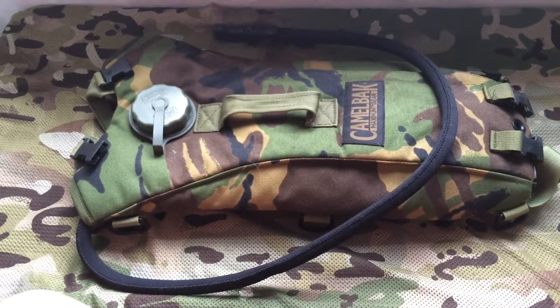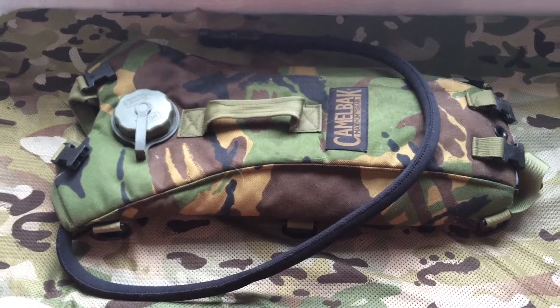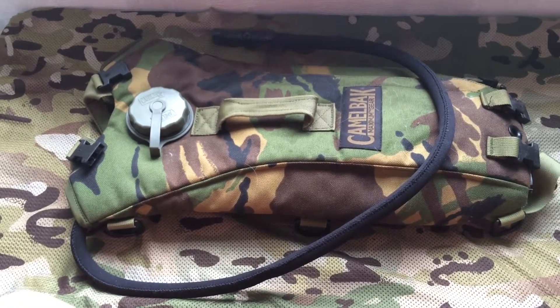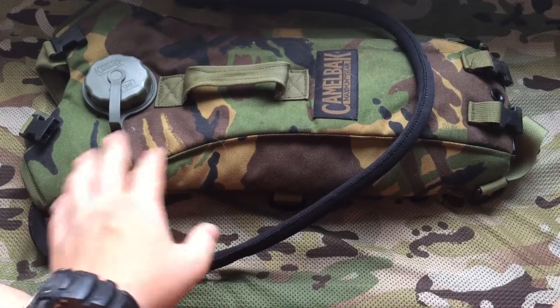Hello guys, Jack here with another kit review slash show-in. Today I'm going to be showing you the British Army DPM Camelback. These come in MTP, the Woodland DPM and the Desert DPM.